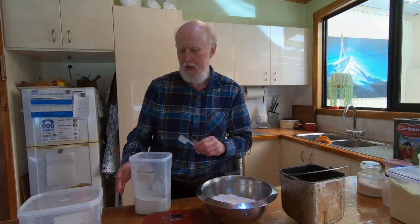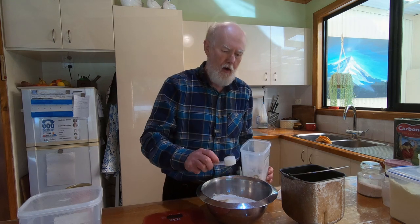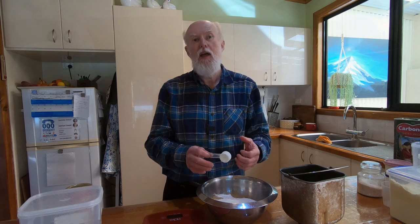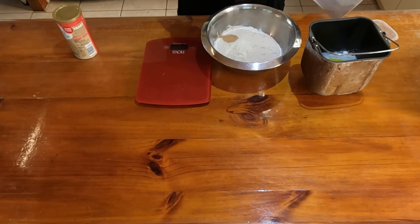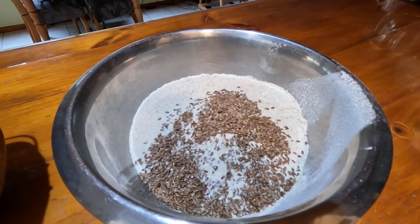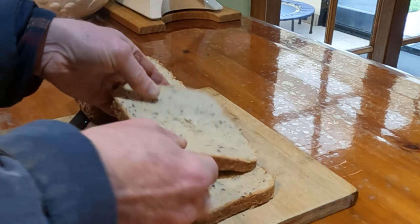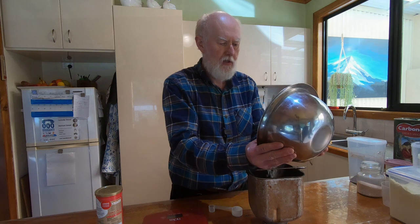To the flour before I put it in I'm going to add two tablespoons of gluten flour. I do that because the biodynamic wheat we have is a little bit low in gluten, and adding that extra gluten means the bread rises better and isn't as crumbly. The other thing I like to add, which I think makes a smoother softer loaf, is some linseed — I put three tablespoons of linseed in. Linseed has that mucilaginous nature and it just makes a smoother loaf and helps hold it together so it's nicer to cut and eat.